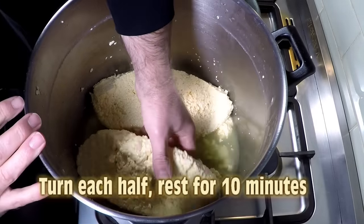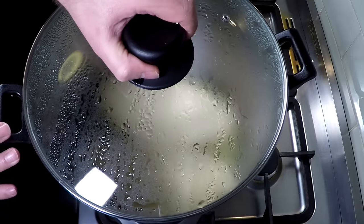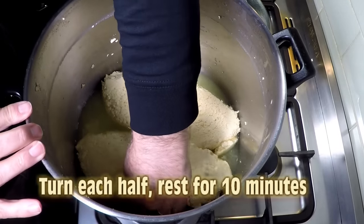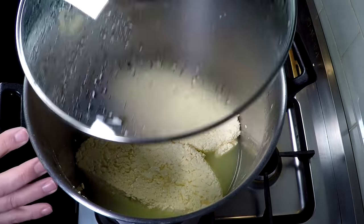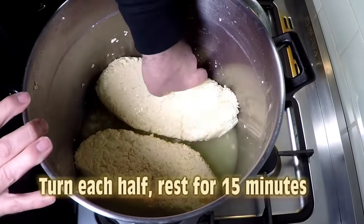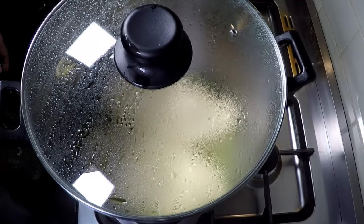So 10 minutes has elapsed — you can see a fair bit of whey has come out. Just turn over each slab; the curds are shrinking all the time during this process. Pop the lid back on and wait for another 10 minutes. Ten minutes later, just turn over each half again — pretty easy, this cheddaring! Then one more time: this final cheddaring turn is for 15 minutes. Just flip it over and pop the lid back on. That's 45 minutes of cheddaring time in total.